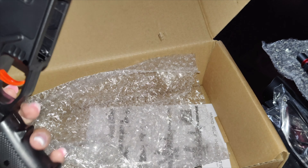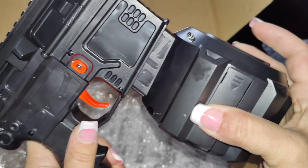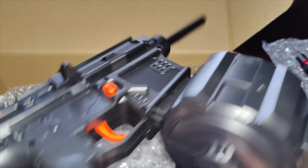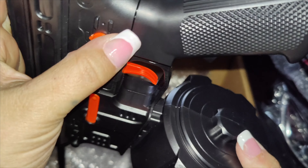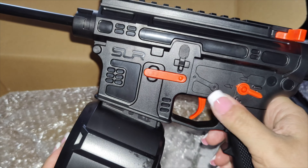Now we're just going to add the magazine into this toy. It is super easy - all you do is push it in here and tap it, and it'll lock in place. This allows you to have a lot more gel blasters inside of it. It's super easy to take off too - there's a little button on the side, just push it and it'll release.